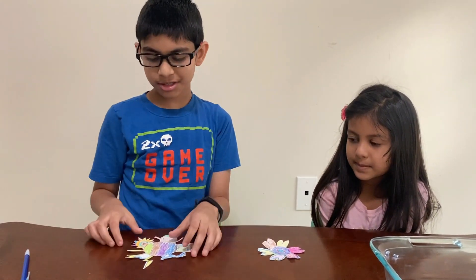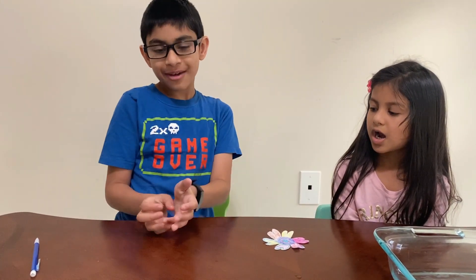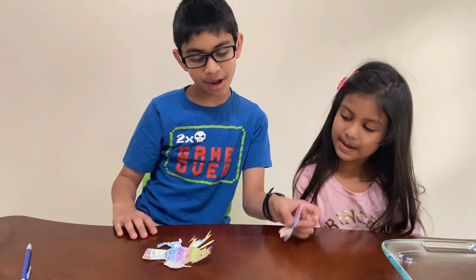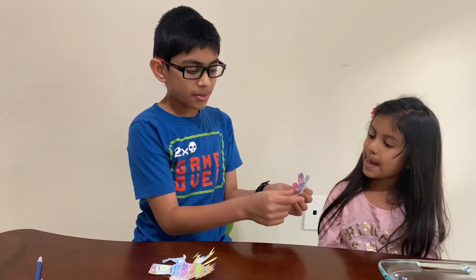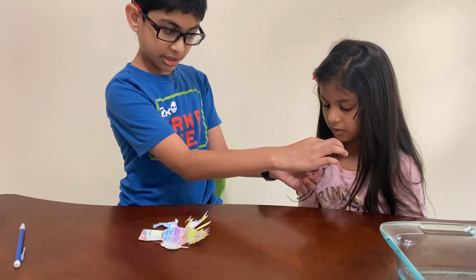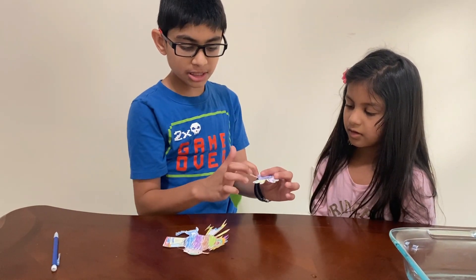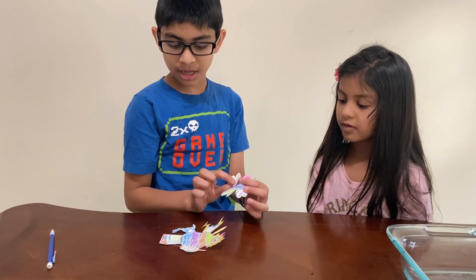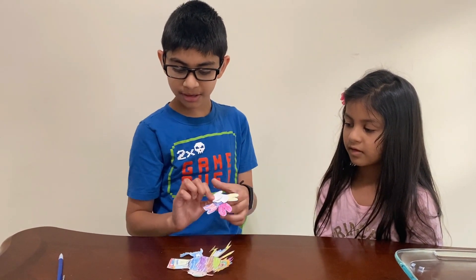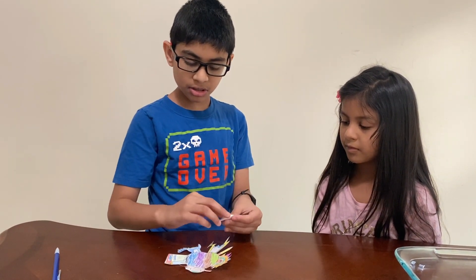I'm going to show you how to fold it, because you may be thinking: how do I fold it? Now let me show you. If you've got something like my sister's, what you simply do is just fold it down. You see this line? Just fold it down right there. See this line? Fold it down right there. Fold it down right here. It basically forms a tiny circle.